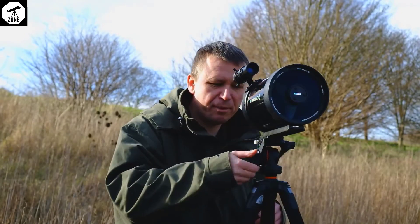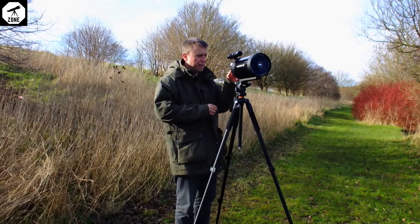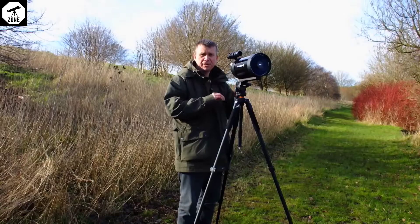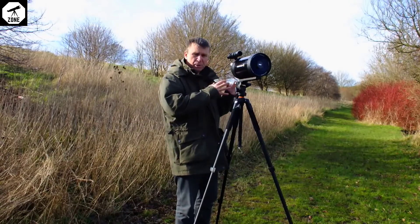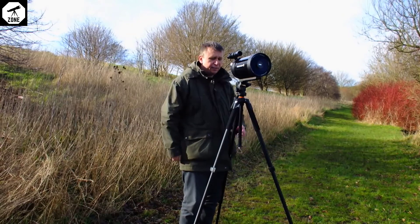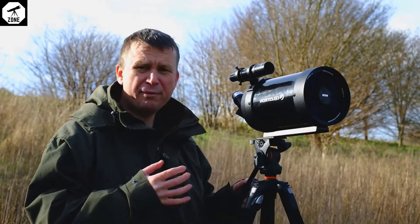And really zoom in properly. These eyepieces are easily interchangeable as well — this is the 10 millimeter, and I'm using the 25 millimeter as well. There are much more specialized astronomical eyepieces if you wanted to use it for that kind of thing.